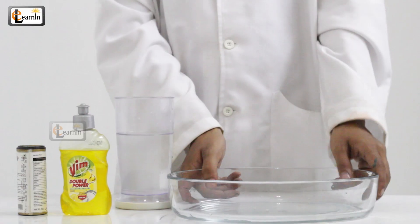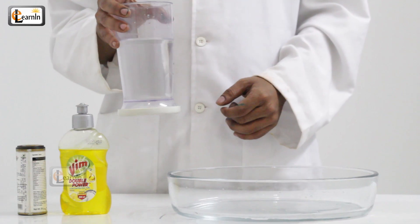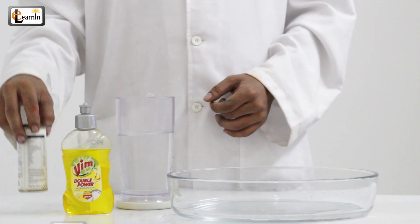For this experiment you'll need a bowl, water, liquid dishwasher gel, and some ground black pepper.